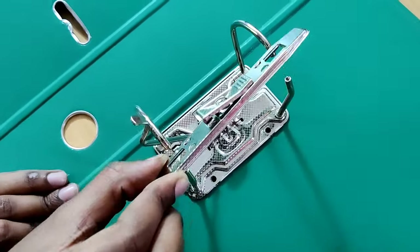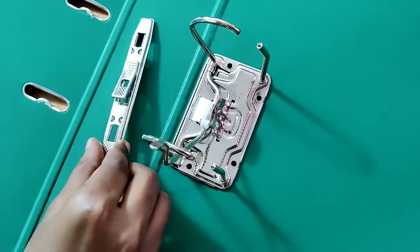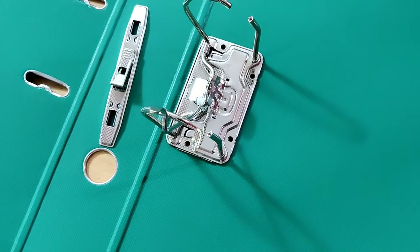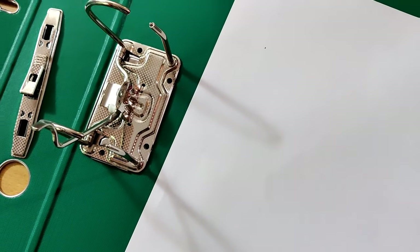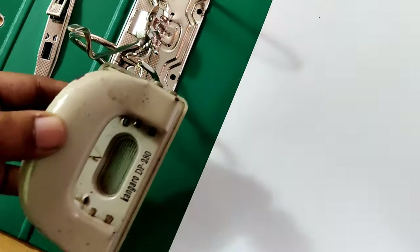Now please remove this. Now you can take a paper and punch it using the puncher.